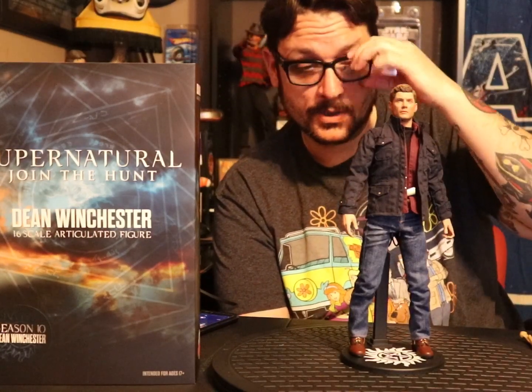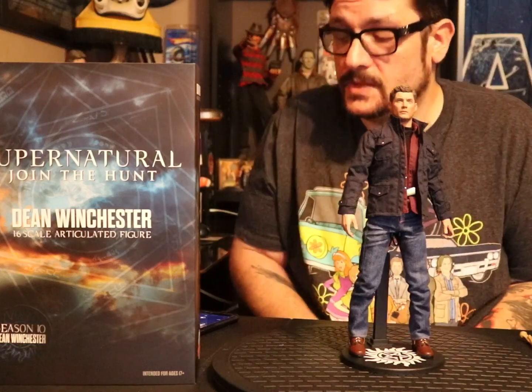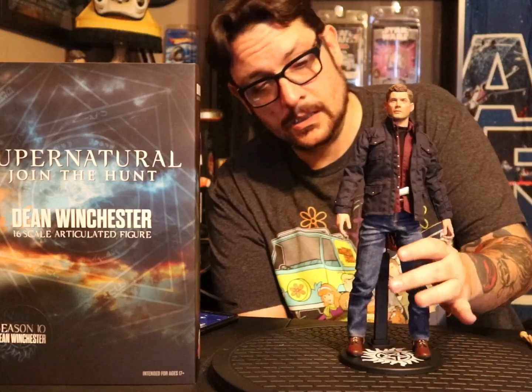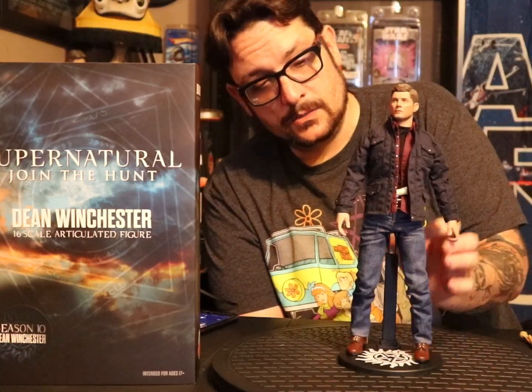What the fuck is up, Pop Culture Asylum! Today I'm coming at you with the Quantum Mechanix Dean Winchester Season 10 figure, sixth scale of course.